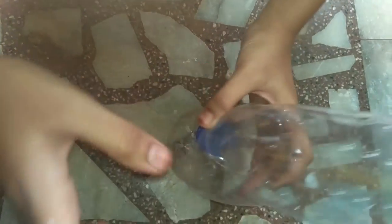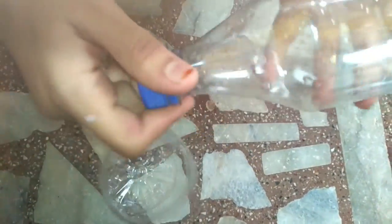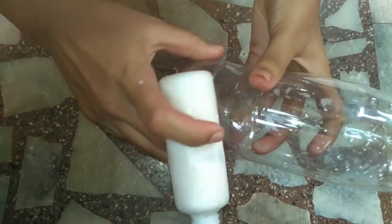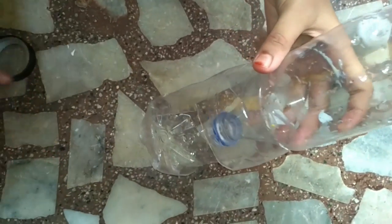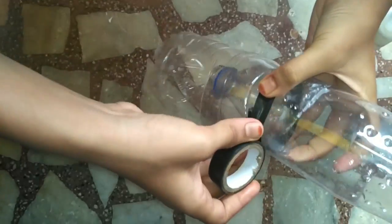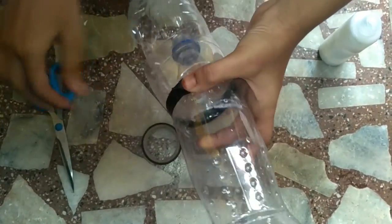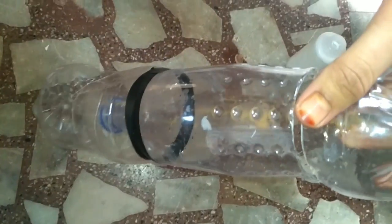Take this one and put it in like this — invert it like this. Open the cap, put some glue and stick them together. For more safety you can use cello tape; put cello tape around so that it sticks together tightly.